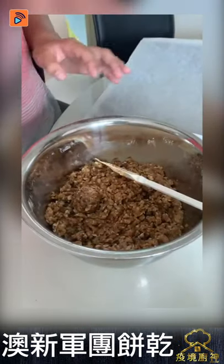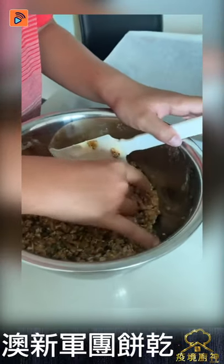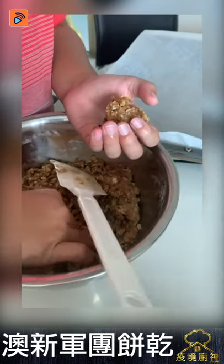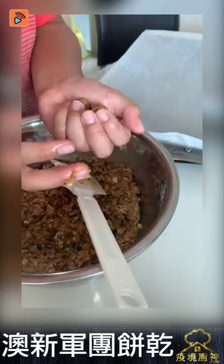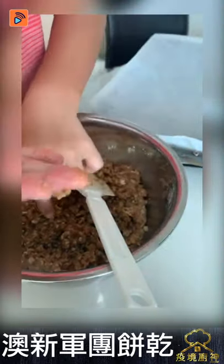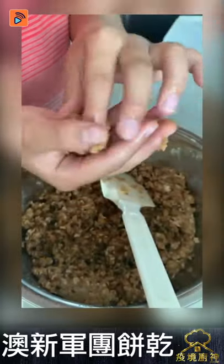Now we're going to make balls and put them on the tray. We're going to oven them later. We're going to put it in a ball shape — we're going to squeeze it. If we do this and shape it into a ball, it's going to be like a ball.